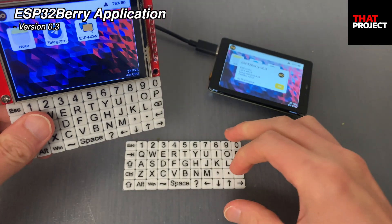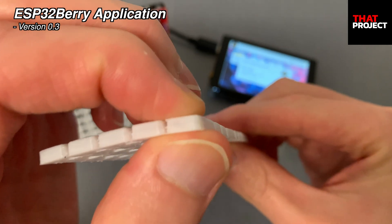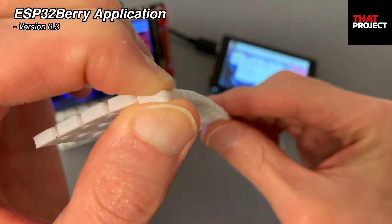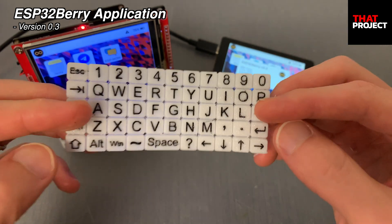The material used is TPU, which is an advanced flexible material. I'm not familiar with this kind of stuff. Anyway, the pressing key is excellent. I feel like the quality of this product has been improved a lot with this one. In addition to this, the entire housing case is also in preparation, so I'll update you again as soon as it comes out.